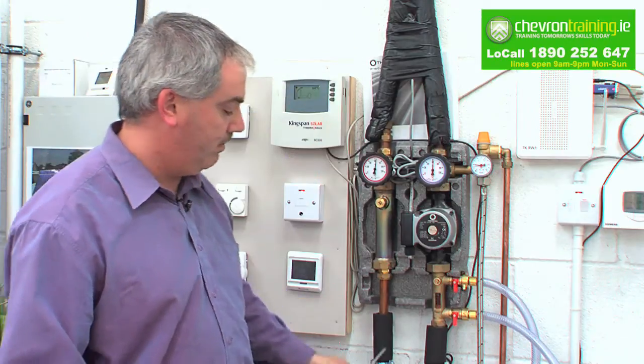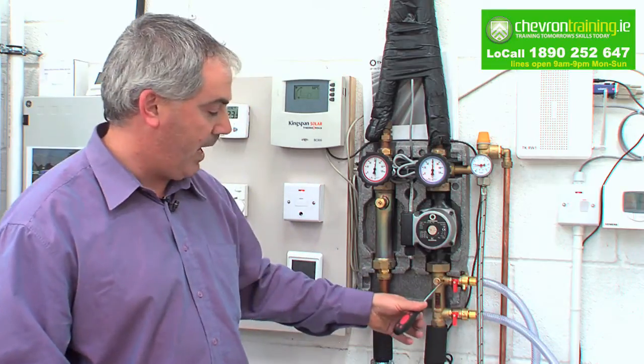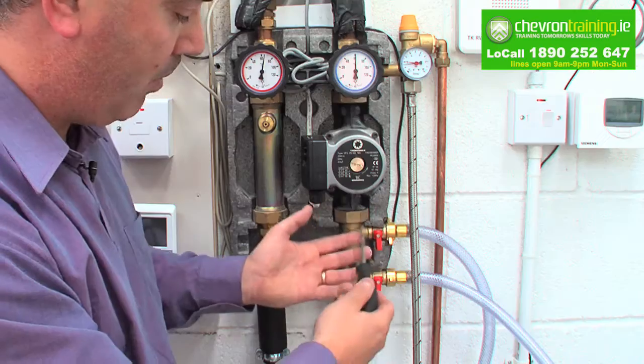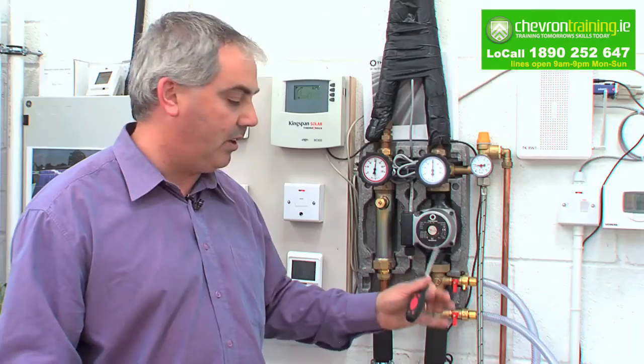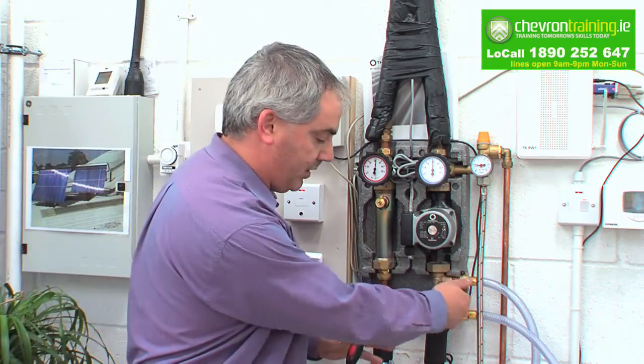Back around again, back down through your cylinder, back around, and back out and into your tank. Every time this is pushing through here it has to push out the air. Once we see this running clear — maybe 20 minutes — we leave it run. Once it runs for 20 minutes you should see all the air coming out. At that point you turn off your system.